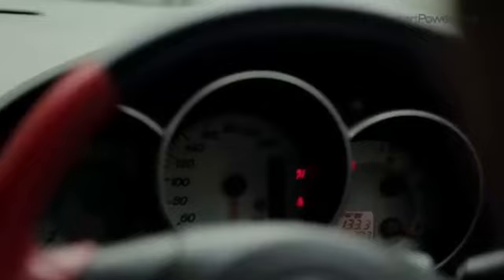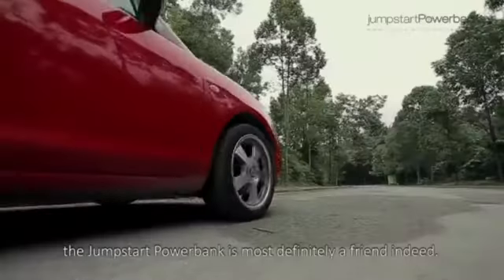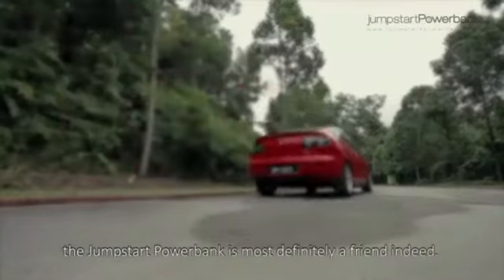What a delight — a great help when in a pinch. The jumpstart power bank is most definitely a friend indeed.